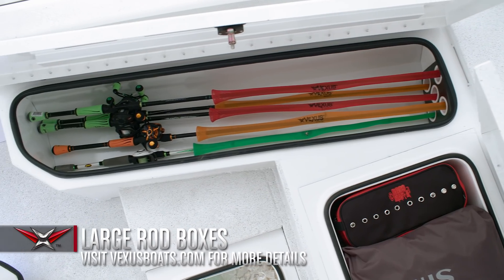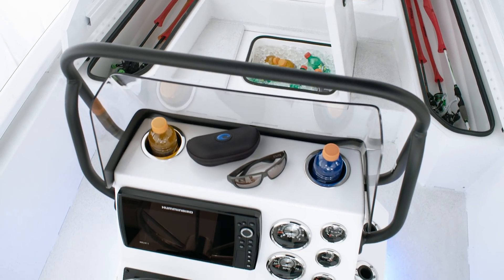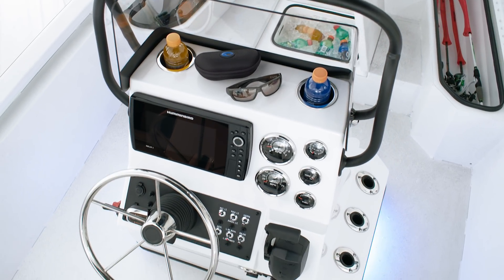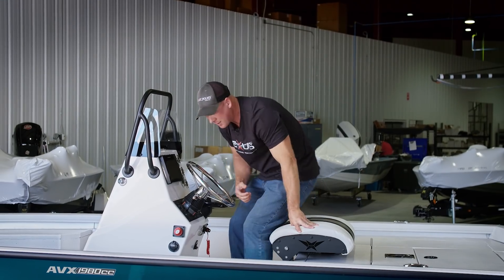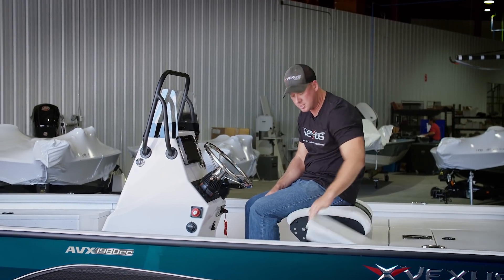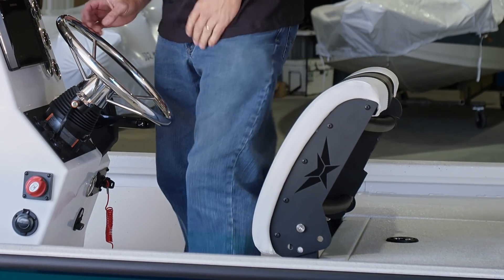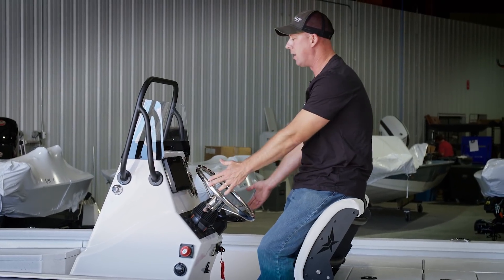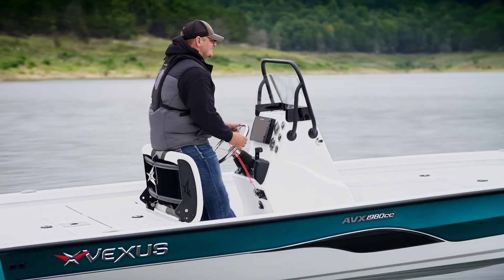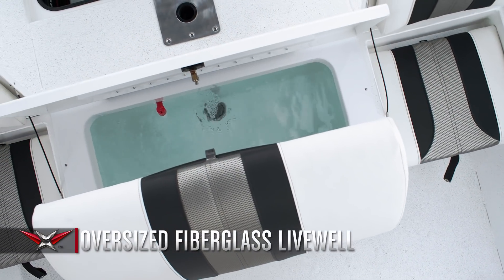We've got individual rod tubes on both the port and starboard side to store your rods, in addition to storage on the side of the console. One thing I really like to show is this leaning post — here you see it as a seating apparatus with two side-by-side seats and jump seats. But if you're so inclined, you can simply lift this up and now you've got a nice leaning post with a more elevated view of the waterway. It also gives you access to a fiberglass live well underneath the leaning post.